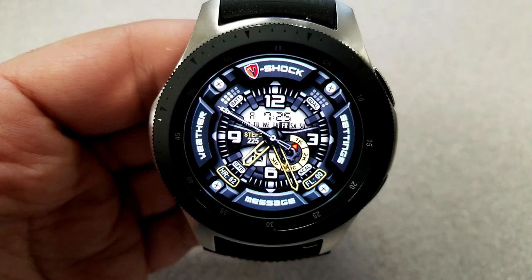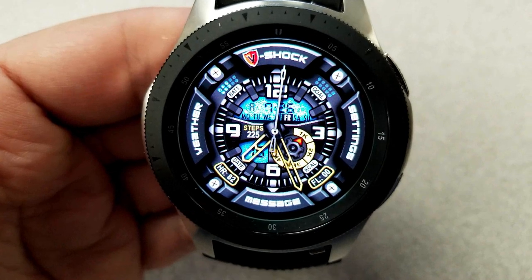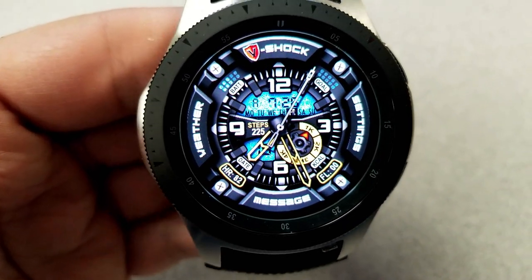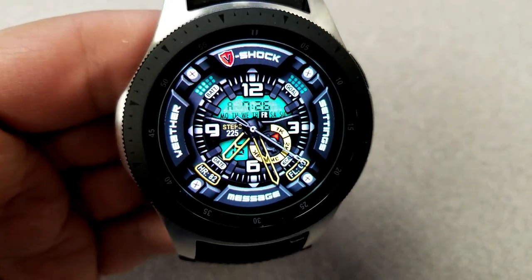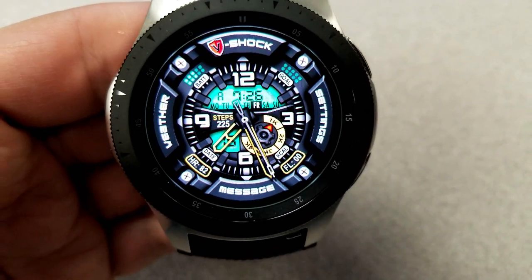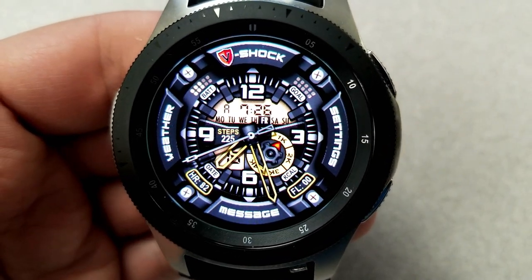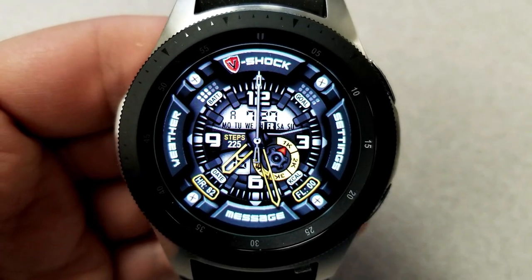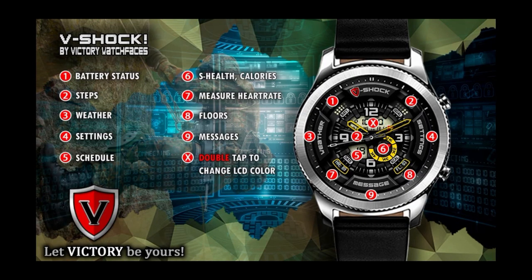It includes some bold app shortcuts around the bezel, graphical status bars for your battery and steps goal at the top, last recorded heart rate and floors climbed along the bottom, and a calories burnt dial at the bottom right. Your total steps count is in the center just below the digital time display, and if you double tap on that area it enables you to cycle through nine LCD color themes — there are some really nice contrasting themes here to compare against those yellow hands and accents. Finally, this one comes well equipped with nine app shortcuts.